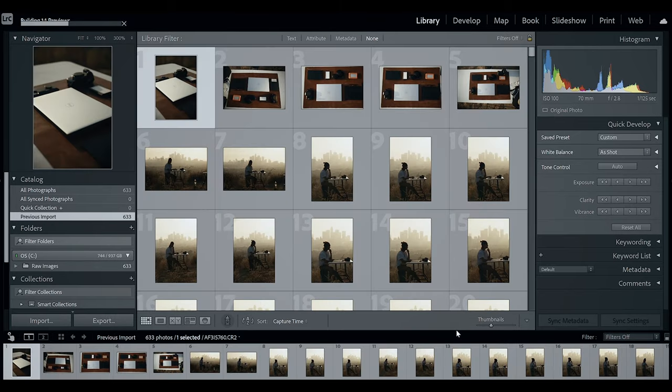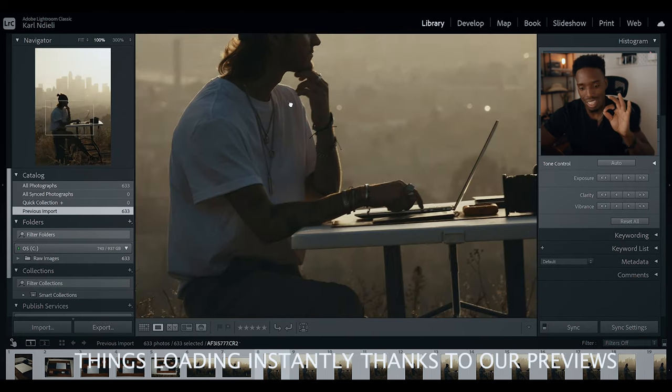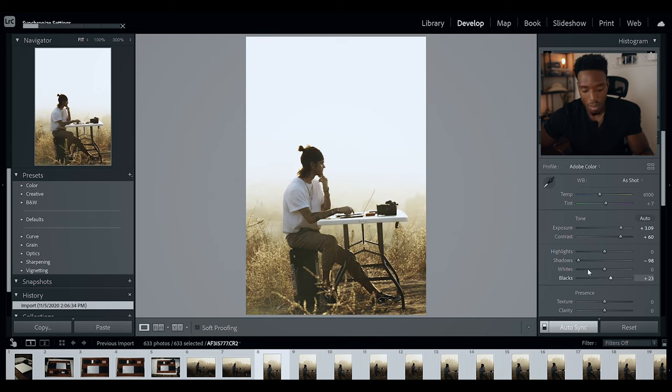Usually that would take a long time on some other laptop, but because we're using the Dell XPS 17 with its insanely fast graphics card, it shouldn't take too long. I hit import and left for a bit — when I came back, the computer was done building smart previews for a total of 633 images. If I click on one and zoom in as far as I can, I can see it instantly in high resolution, which is very convenient.